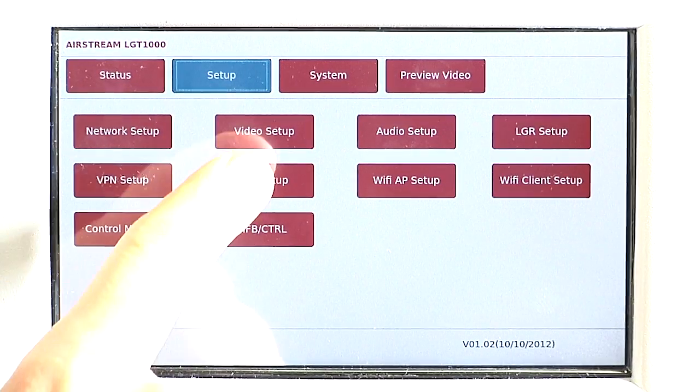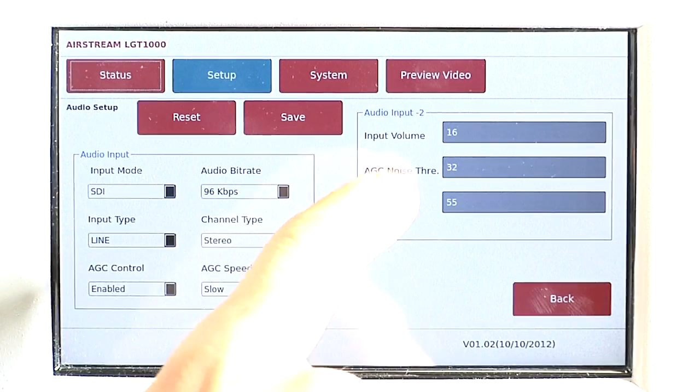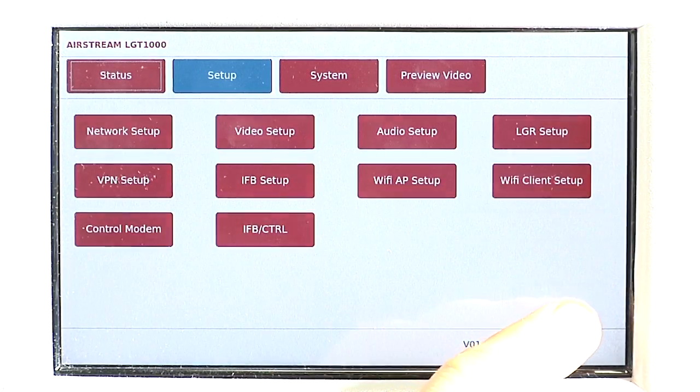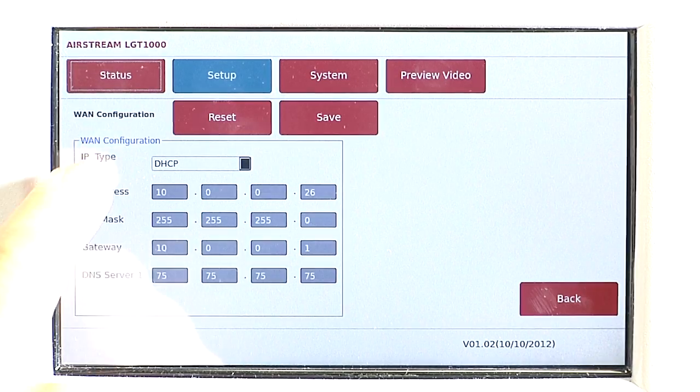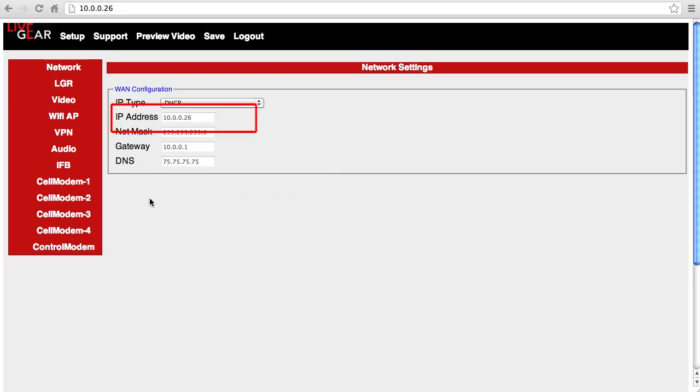Most Airstream customers configure the unit in the office to make field operation as simple as possible. You can configure the Airstream using the touchscreen or by connecting to the unit from a separate computer on the same network, which shows the same basic controls. I'll demonstrate using a separate computer because the video is easier to capture.